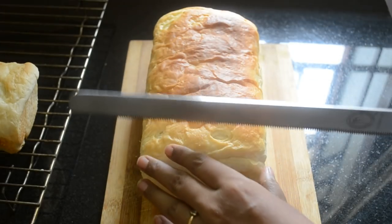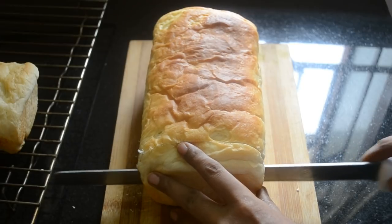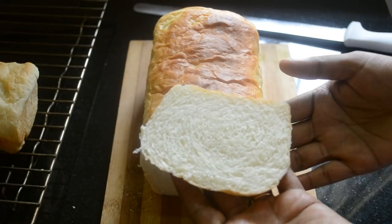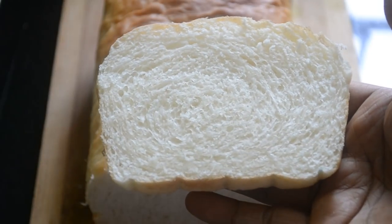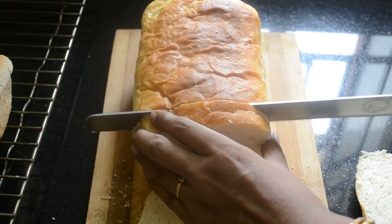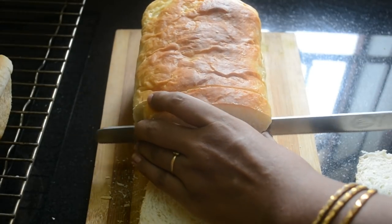Once the sandwich loaf is completely cooled, use a bread knife and slice it gently. Look at the texture of the bread — it's so soft and it's perfect for your sandwiches.